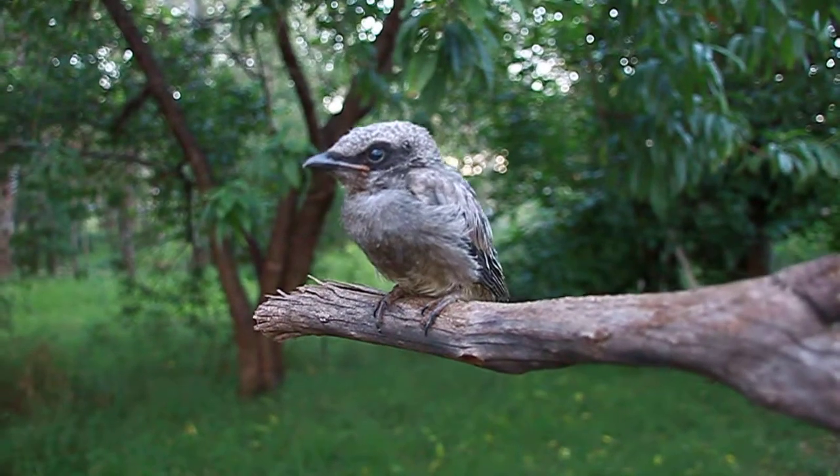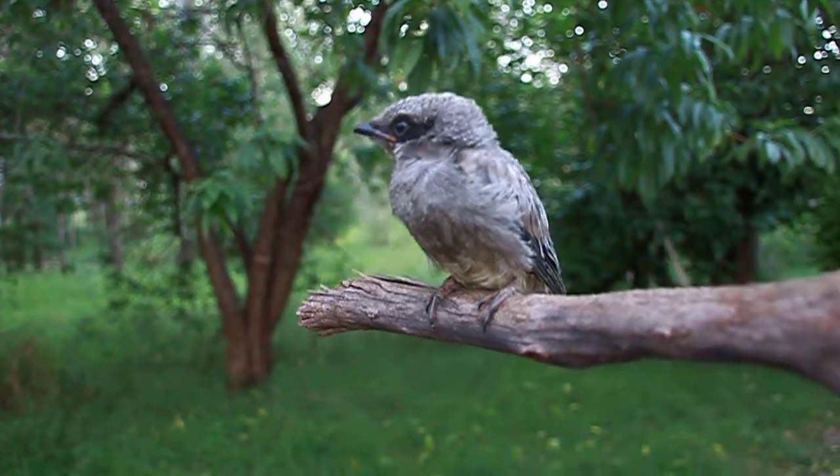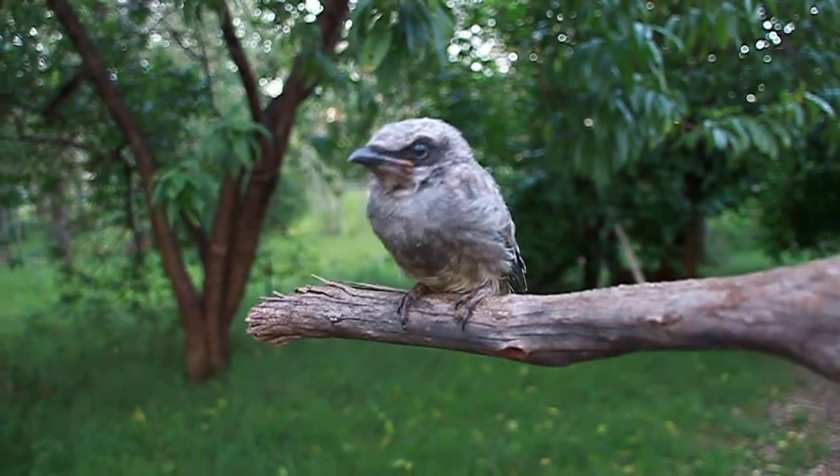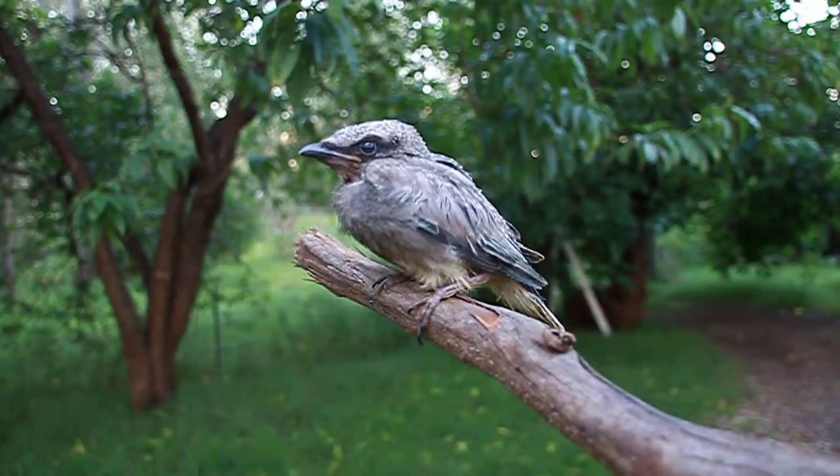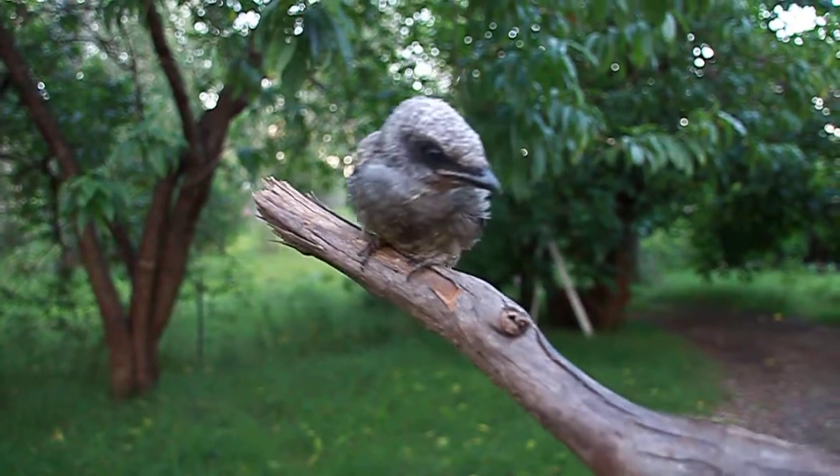This is the little bird that I'm rehabilitating. He's a cuckoo. I've got him on a stick so that I don't handle him and get him too used to people. And by turning the stick I've got him used to balancing in trees.